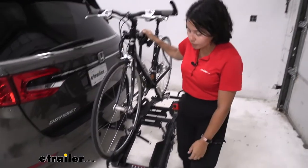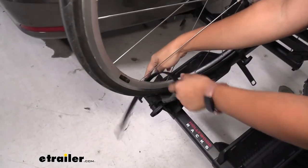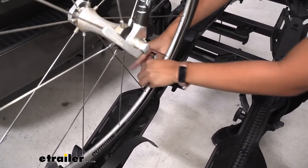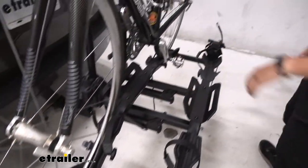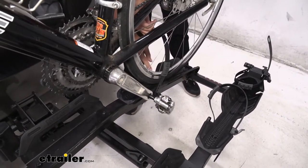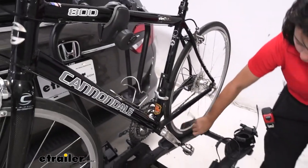Starting at the wheel straps: you press this lever, that disengages the strap so you can pull it up, and I like to tuck it out of the way. Press the lever, pull on the strap, and tuck it away. Here's our third strap — press that and lift it up. Notice how there's a little rubber pad there because it's going to sit on your wheels.